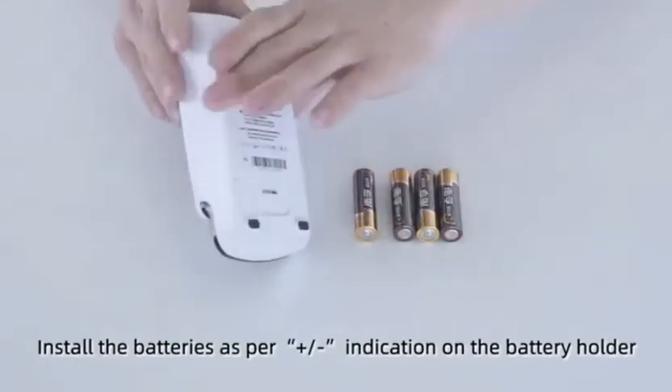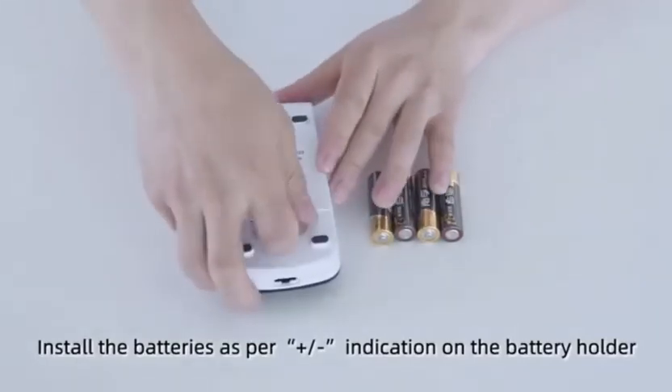Install the batteries as per the positive or negative indication on the battery holder.